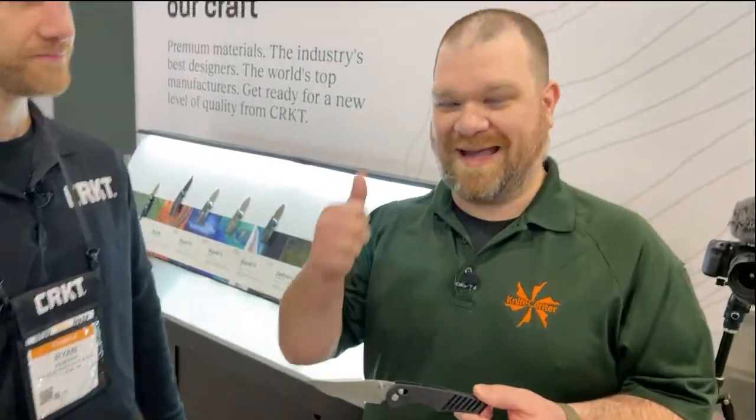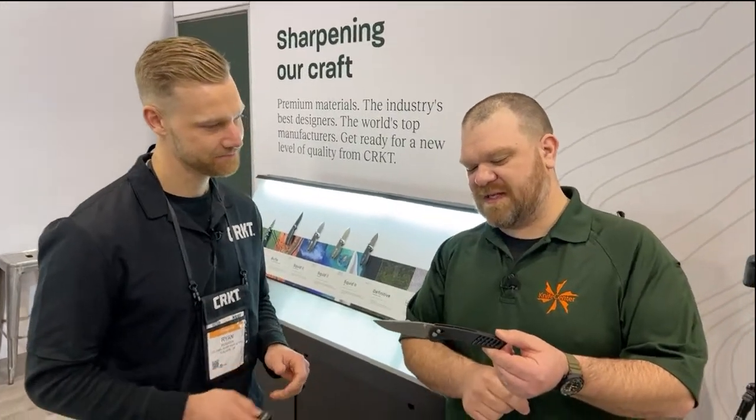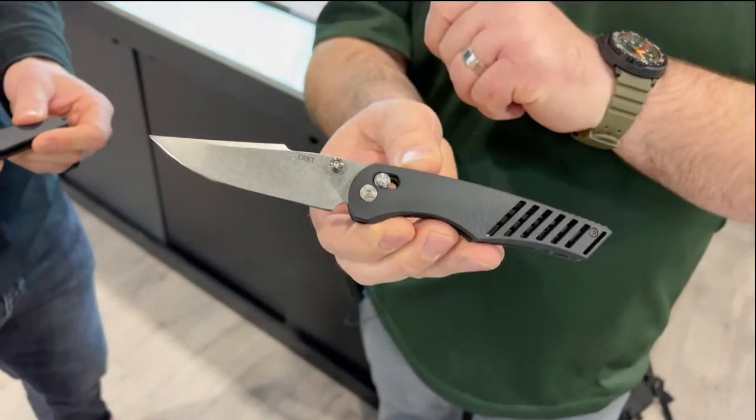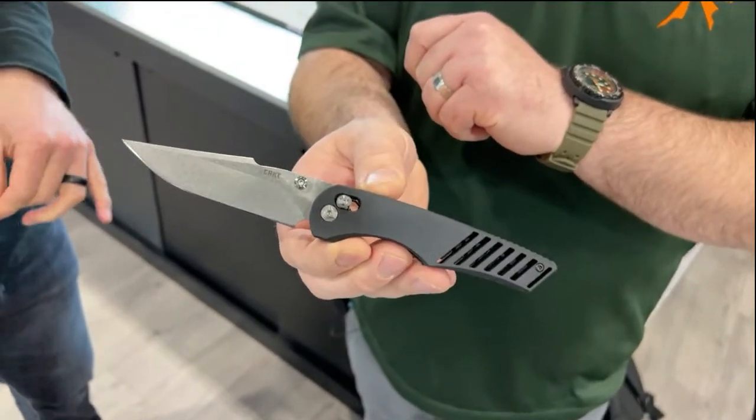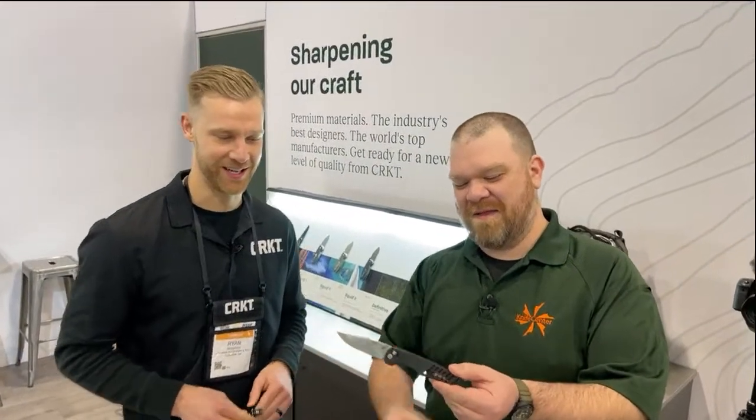My initial thoughts immediately were: A, phenomenal. B, I'm glad to see you guys calling it a crossbar lock and not some proprietary name — that just makes me happy. And C, as soon as I saw the hardware on the lock bar itself, I said, you guys got Hoag to make these, didn't you? Yes, we did. We have a great partnership with Hoag. It really excites me.